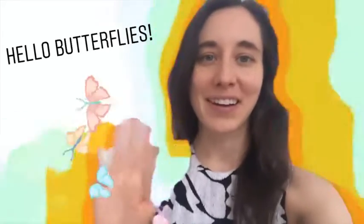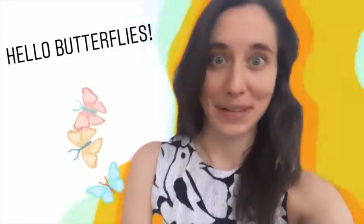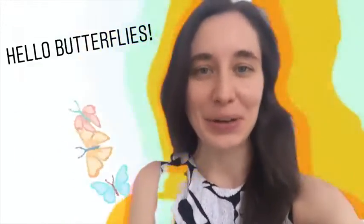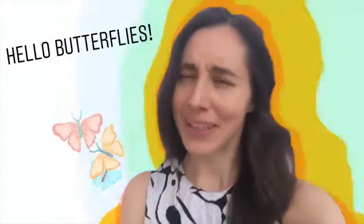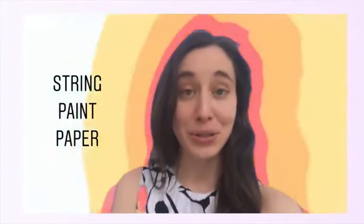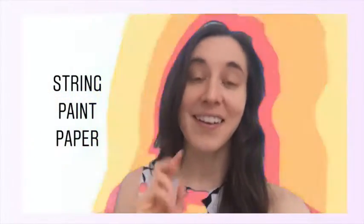Hello to my amazing artists and butterflies. Today we are going to create a butterfly using a really interesting process. For today's project you are going to need some string, some paint, and some paper.